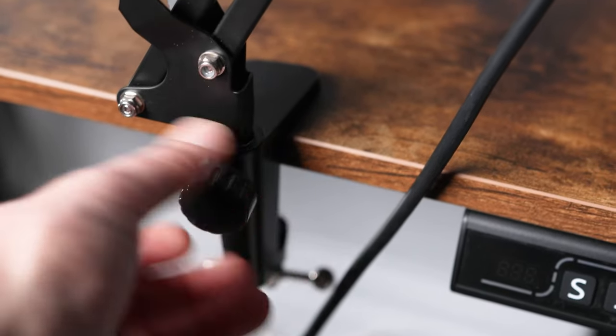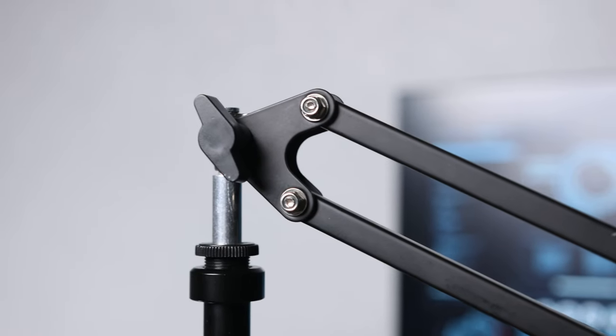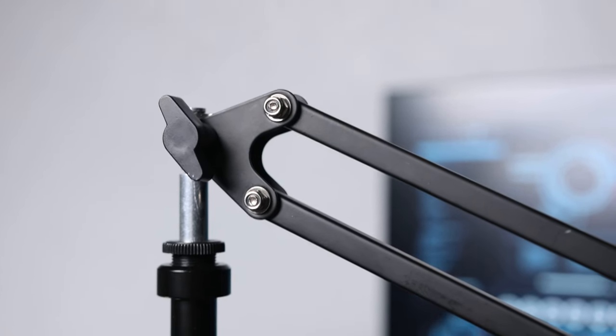Next up is how the spring arm goes into the bracket — it just loosely fits in there. If you don't tighten it down all the way, it pops out if you accidentally lift up too much on the mic. But if you do tighten it down all the way, you lose any ability to swivel the entire arm, which is pretty annoying. Moving up the arm, you have friction adjustments with plastic thumb screws.